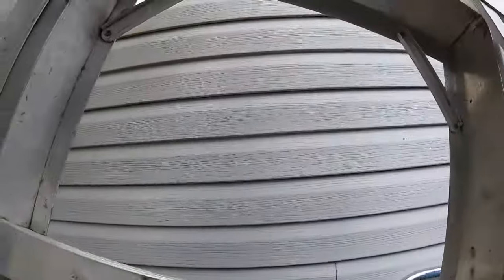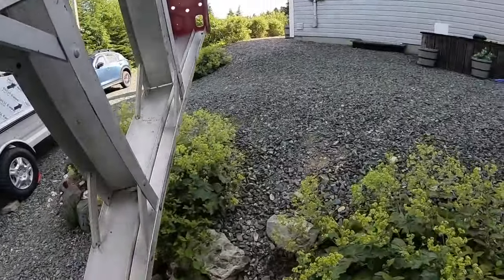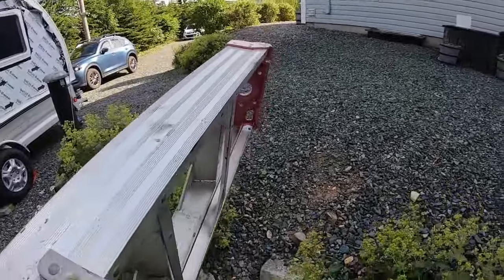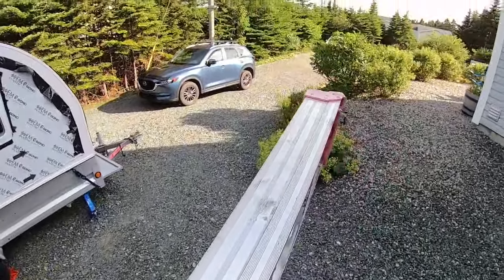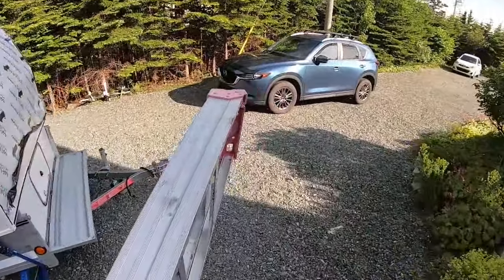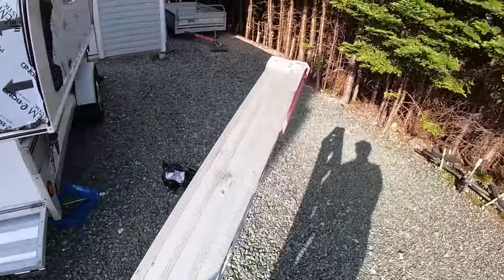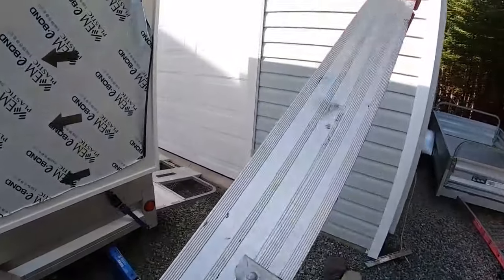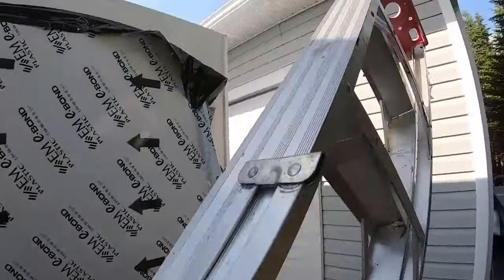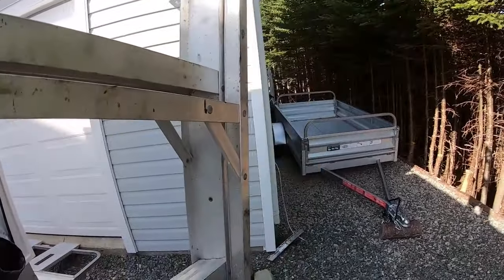My trusty ladder here, bring it around to the other side and climb up. Beautiful, beautiful day here — relatively warm and sunshine. I'm going to shut down and set up the ladder.